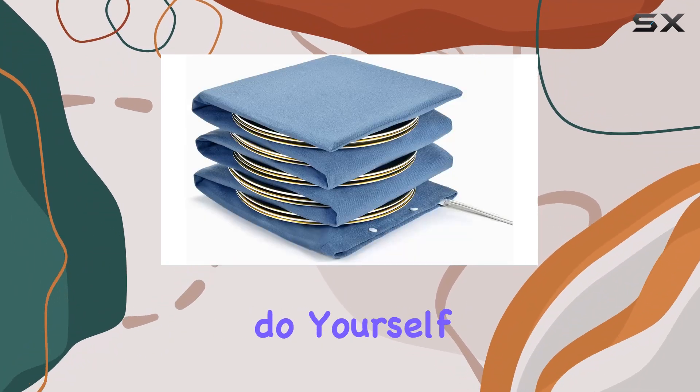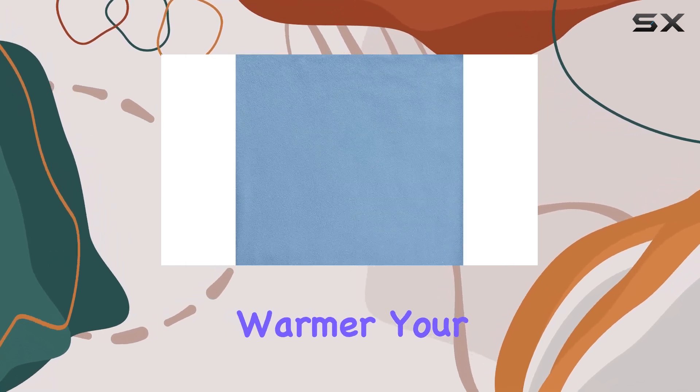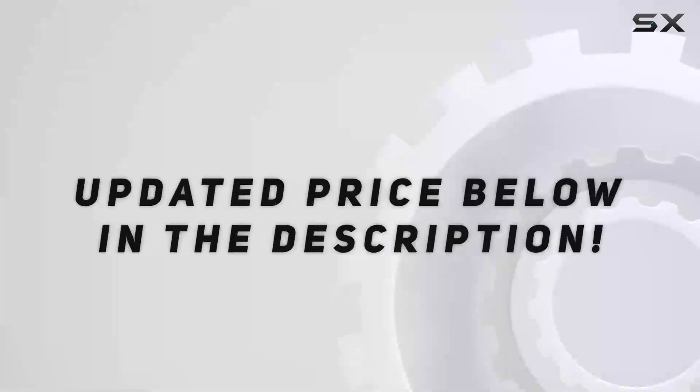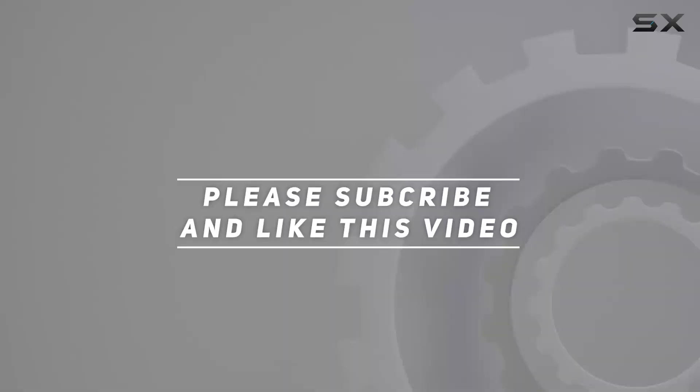So if you're tired of serving lukewarm meals or want to elevate your hosting game, do yourself a favor and check out the Waterbridge Electric Plate Warmer — your taste buds and your guests will thank you. Check out the video description for an updated price, and thank you for watching.